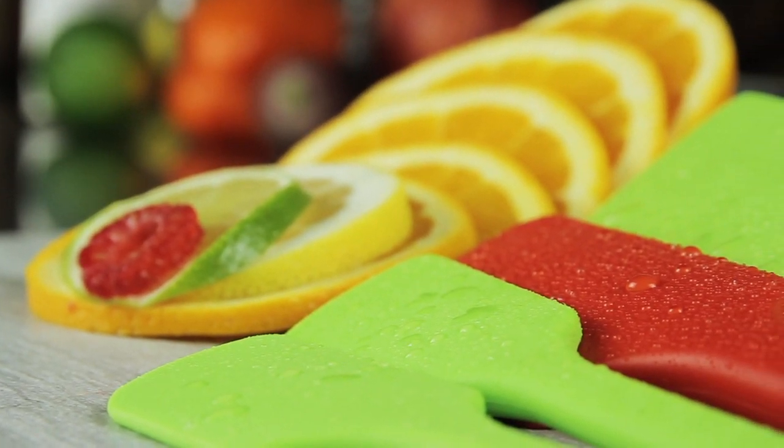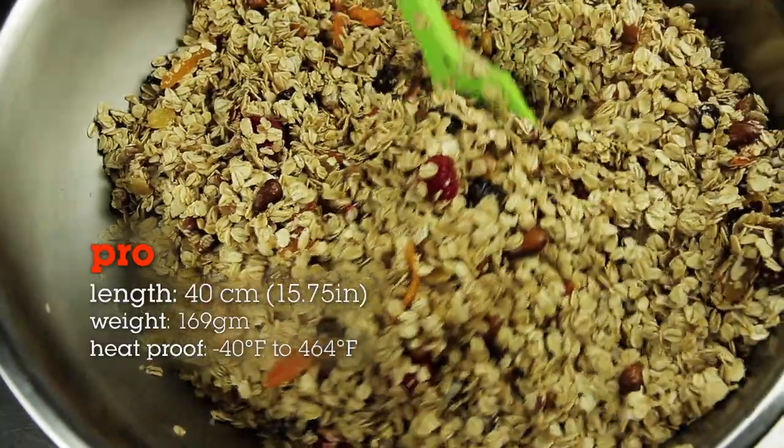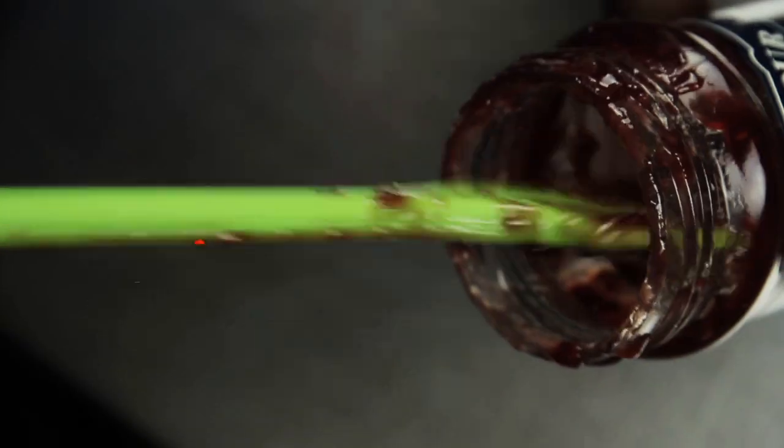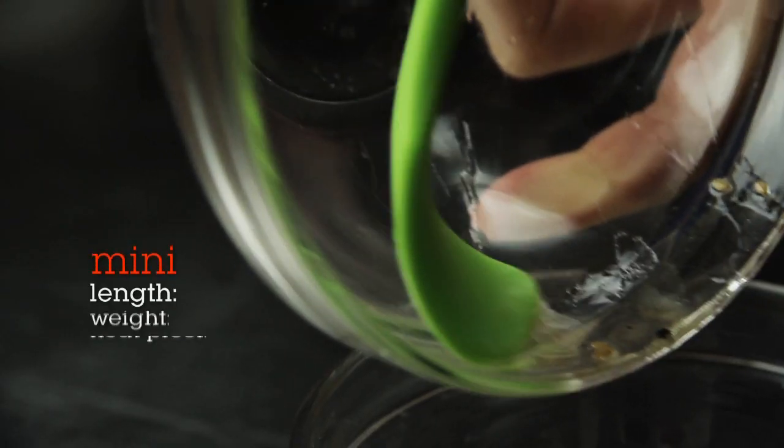All three of these spatulas are really born of the same spirit as the Ultimate Spatula. What makes each of them different is their size and intended use. The pro spatula is for serious home cooks and professional kitchens. The smaller sizes will help you get into tall jars and containers, or just mix a small batch.